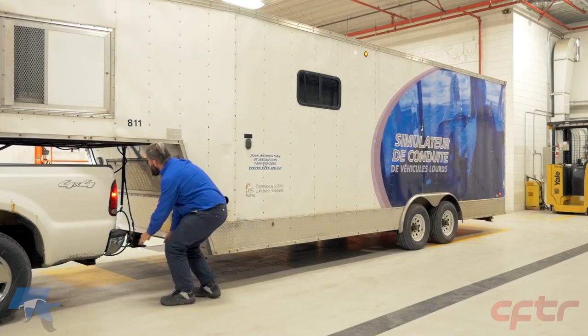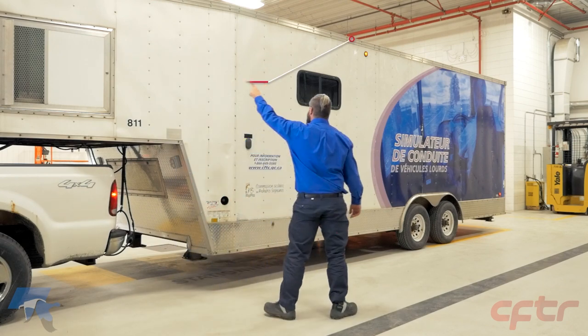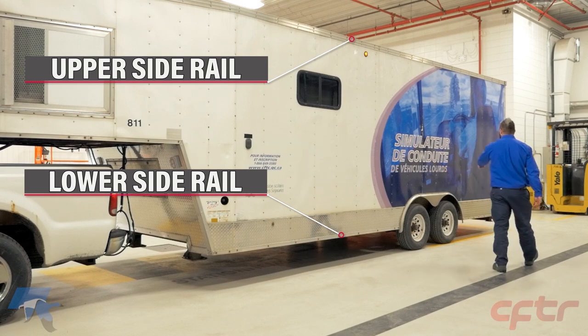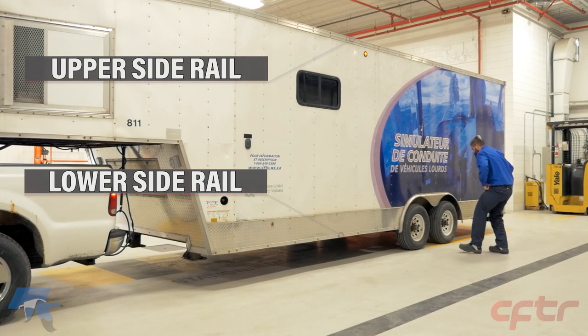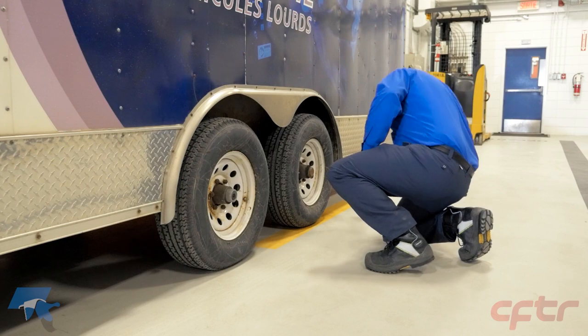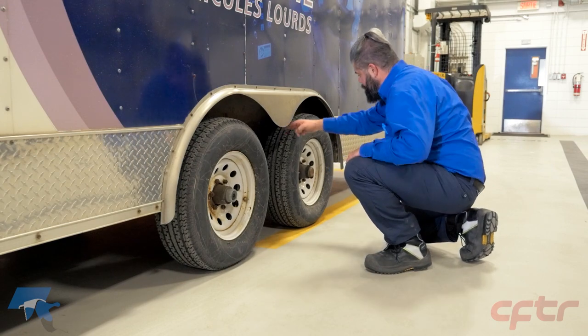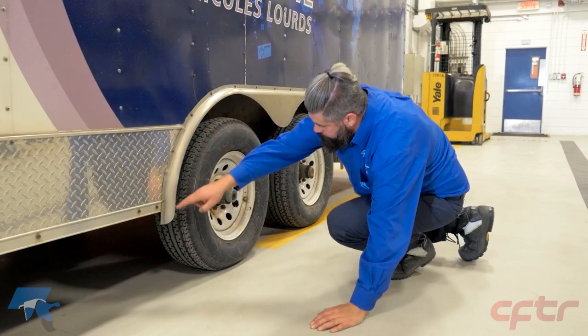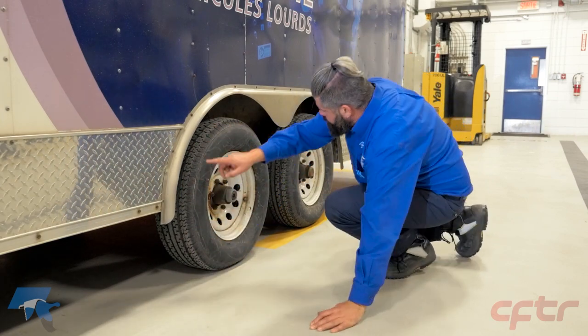From front to back, inspect the fixed components of the body. During a van trailer inspection, look at the upper and lower spires. Toward the wheels of the trailer, inspect the lower side rail, the suspension, the tires and valves, the wheels and their fasteners, and the wheel bearing lubricant.